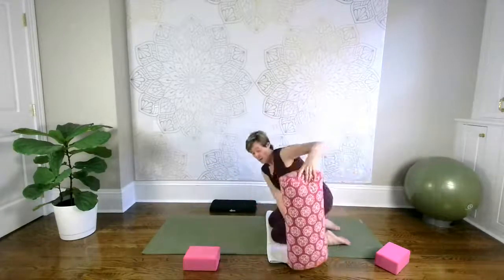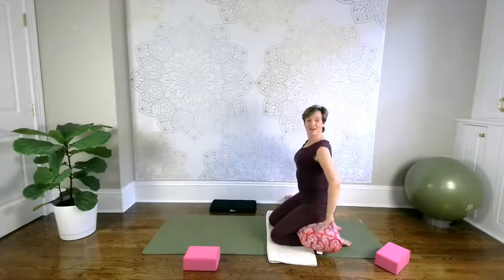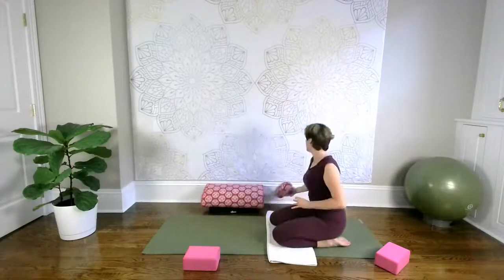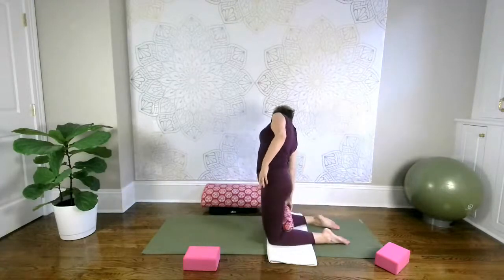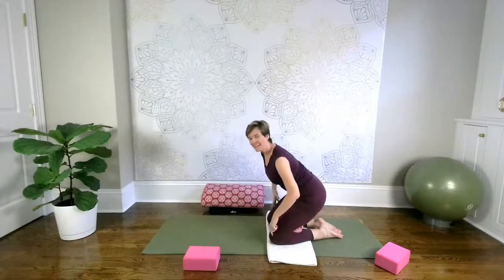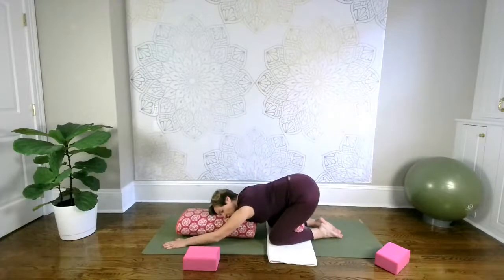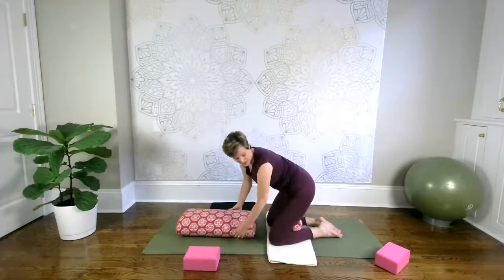You could also use a yoga bolster placed across your heels — sit down on it, which is much more comfortable than sitting on your heels, and come into child's pose. Another alternative is using a small roll or a tightly rolled-up towel placed right behind your knees, which reduces the amount of flexion in your knee joint. Finally, you could put a bolster in front of you for your torso, because that puts less weight on your kneecaps, making child's pose much more comfortable.